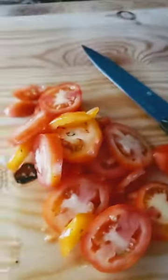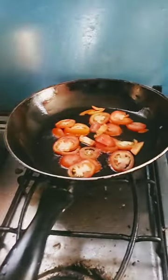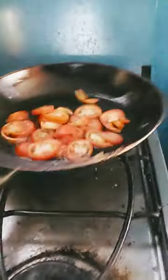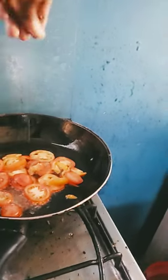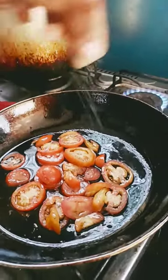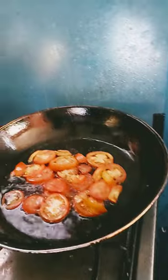I cut up some tomatoes. The tomato is in the frying pan and it's now frying. We're gonna season the tomatoes with some Chinese seasoning, all-purpose seasoning, and some black pepper — a pinch of salt will do nice with it.